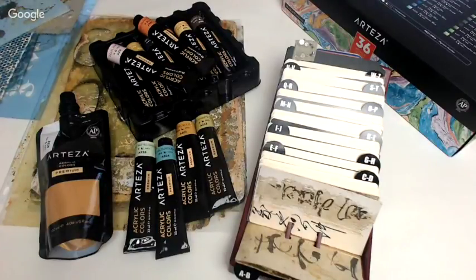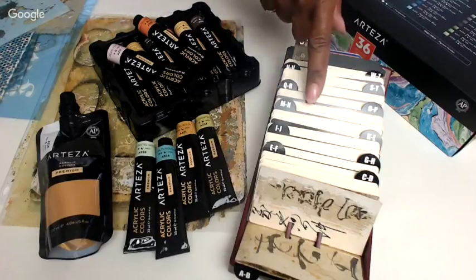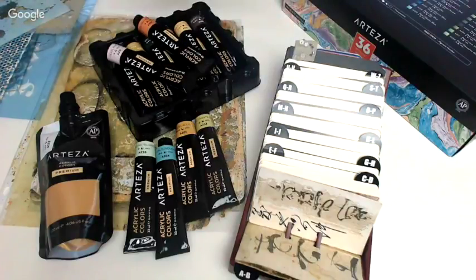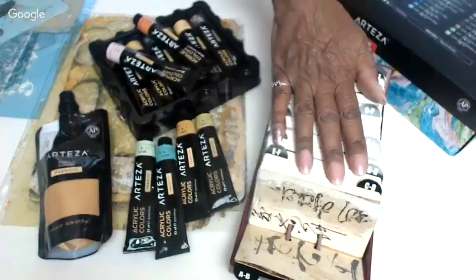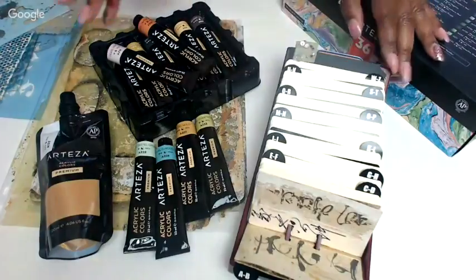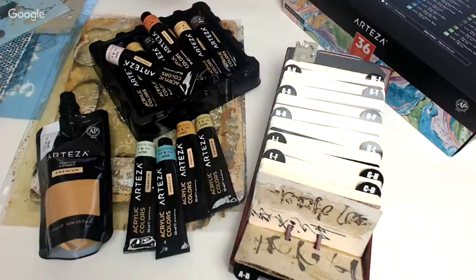Hey, y'all. So today we're going to have a review of the Arteza paints. We're going to do them with our Rolodex, and we're going to do jelly printing because you know we love jelly printing here. We've started this new Rolodex as a book art project to do here together. I thought that would be a great way to review the products and at the same time keep moving forward in our pages and give some extra ideas.